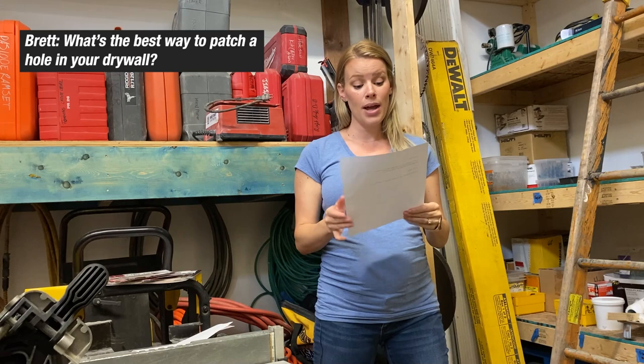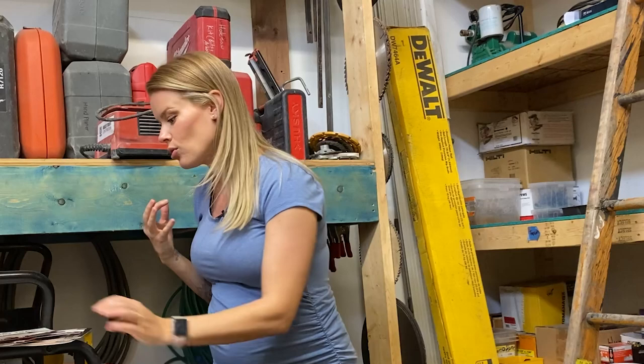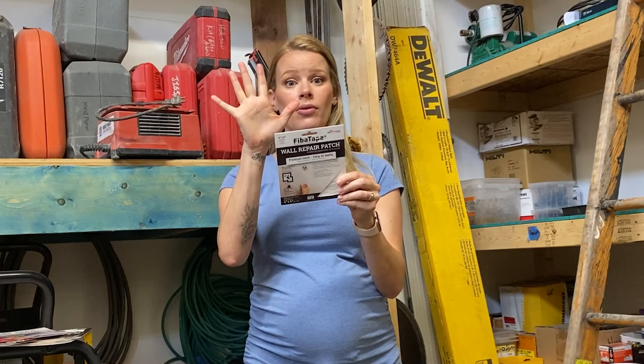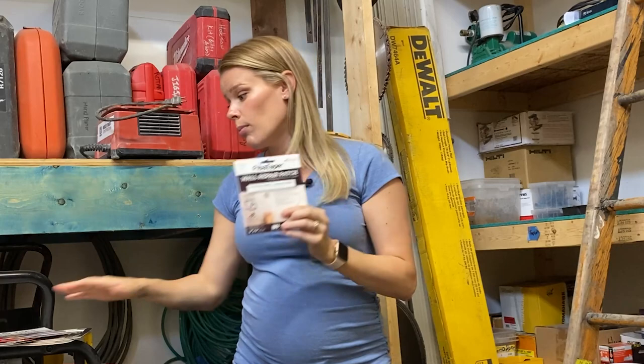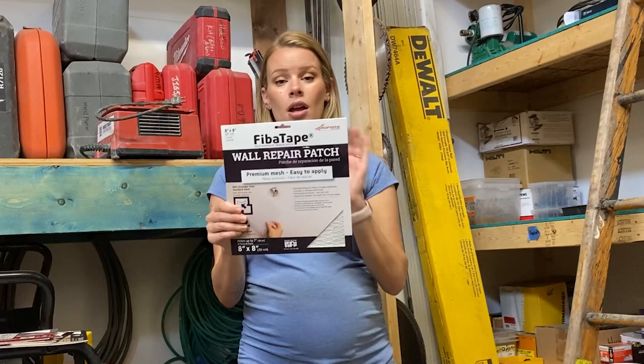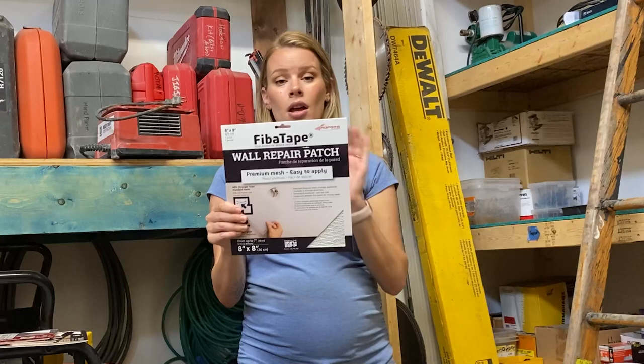This question is from Brett: what's the best way to patch a hole in your drywall? There are lots of different ways; it really depends on the size. There's a really cool product — it's actually a patch you put over top of the hole and then you can mud over it. You don't have to cut back to the studs; you literally take it out of the package, stick it on your wall, and mud over it. It comes in different sizes — four by four, six by six, eight by eight — and different thicknesses. You wait for it to dry, mud it, sand it, touch up your paint, and you're done. It's called fiber tape — you can buy it online. It's the simplest, most mess-free way to fix those patches.